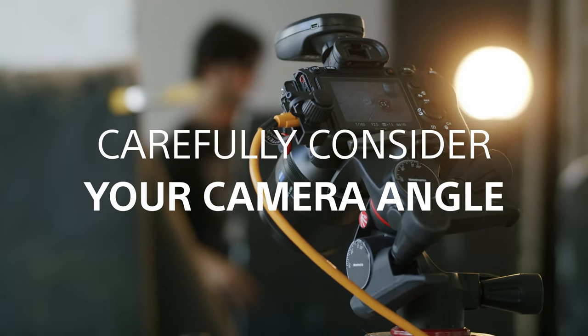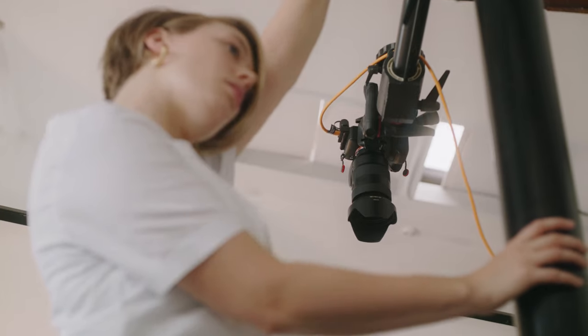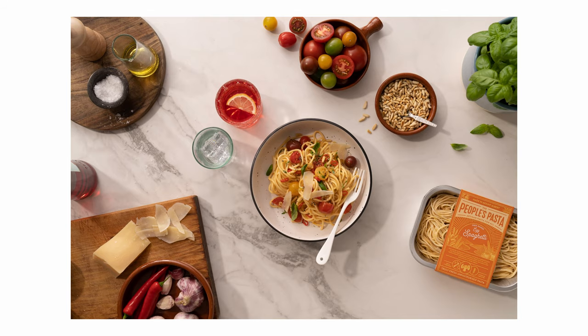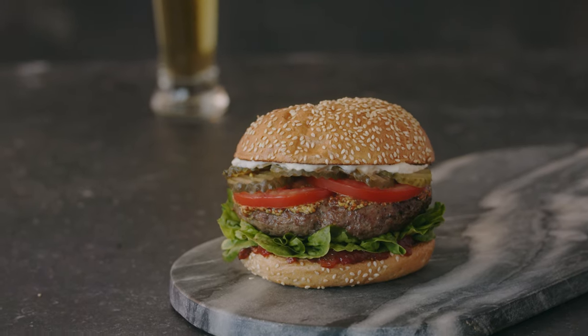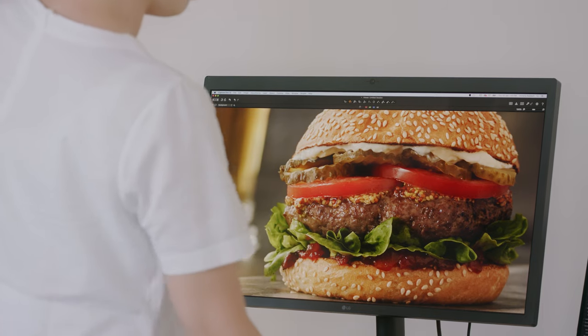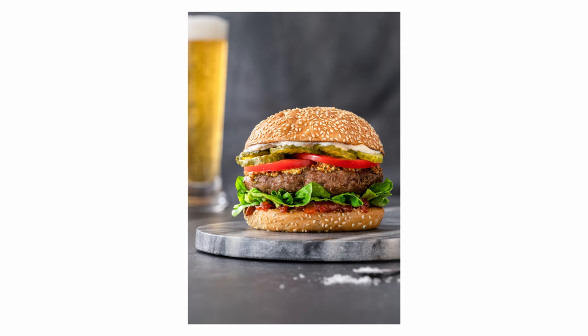Camera angle is really important. If you're shooting a dish that is really flat and looks great from above, that's fabulous. But if you're shooting something like a burger, you don't want to see the bun from the top. You want to see all the layers that are inside. So coming at it from a three-quarter angle means that you can tell the story and show off the most delicious part of the dish.